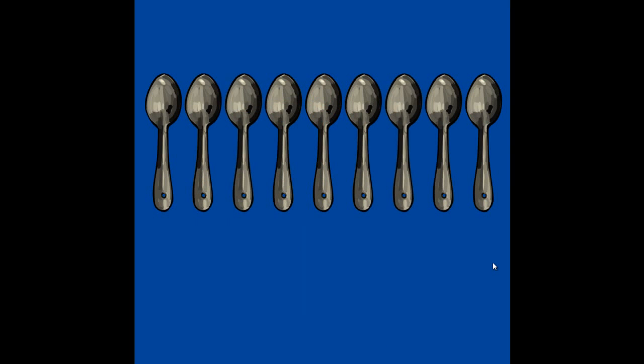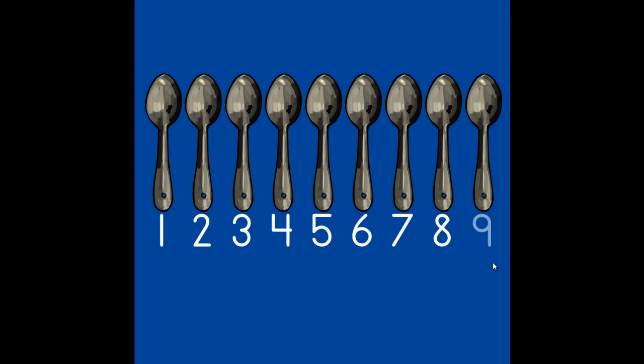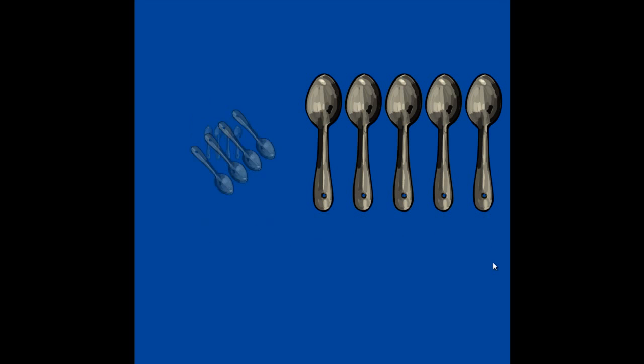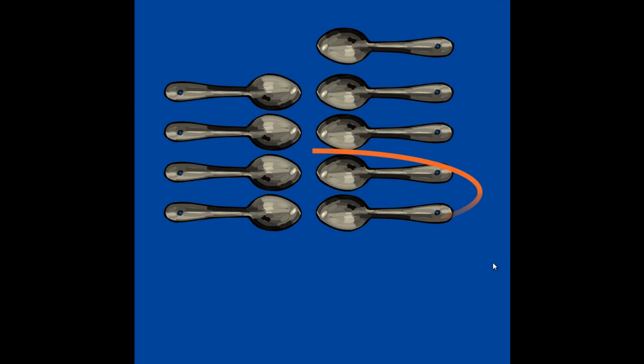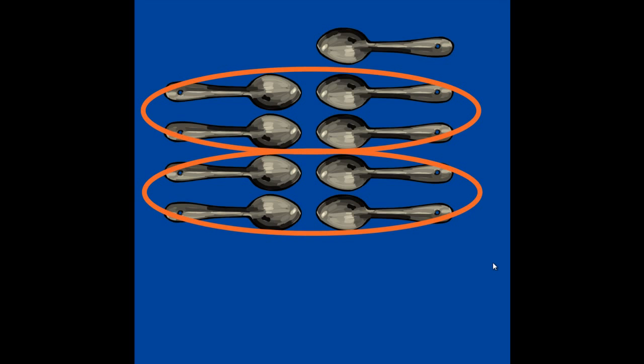How many spoons do you see? Let's count: 1, 2, 3, 4, 5, 6, 7, 8, 9. Now we'll check with our math eyes. We'll have to turn the spoons. 4, 4, and 1 more. There are 9 spoons.